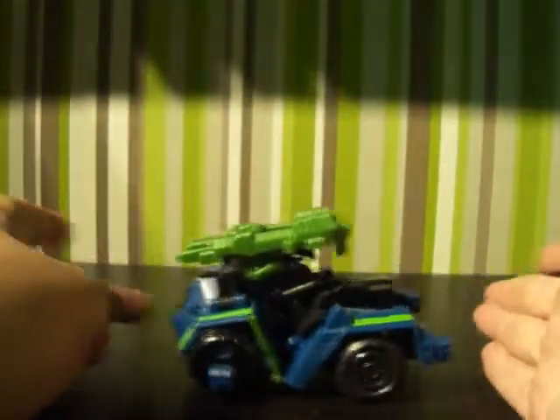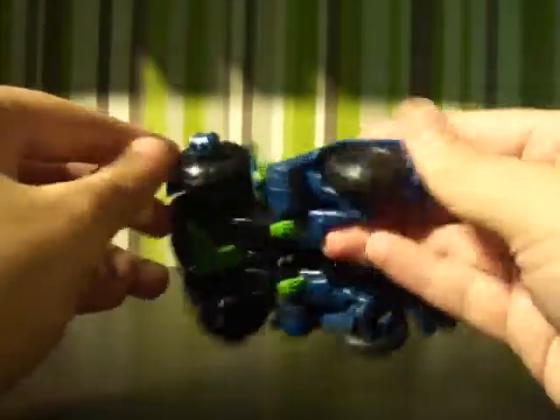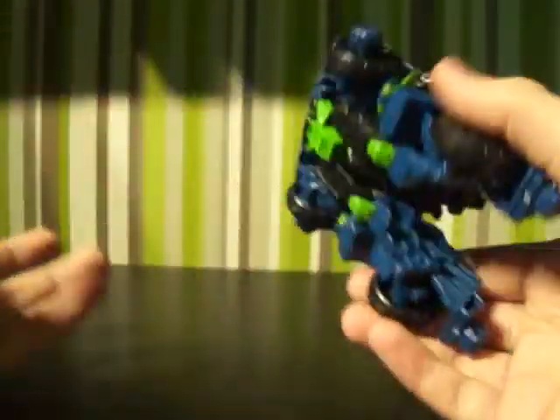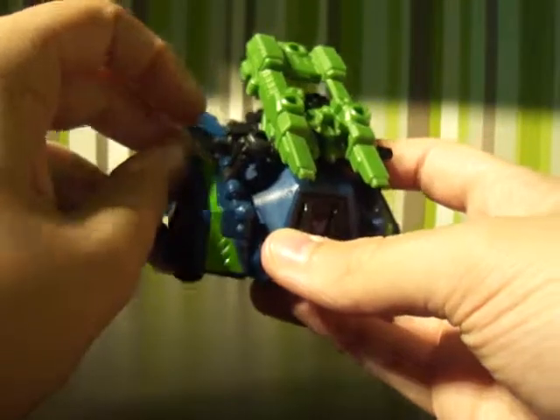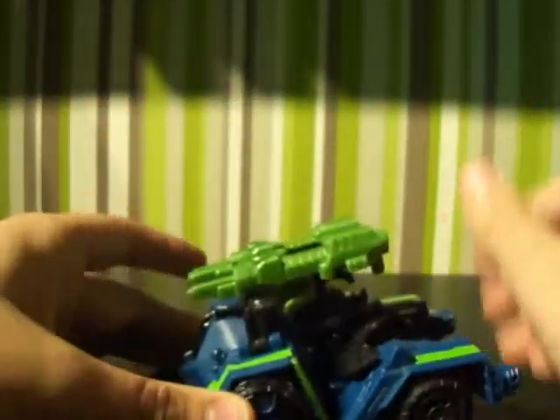So this is basically him — it's like a sort of Optimus Prime-y truck sort of thing. All the wheels roll, not much detail on them to be honest, but this is a deluxe figure, and I wouldn't exactly expect tons and tons of detailing and stuff like that, but it's good for what you get and the price.